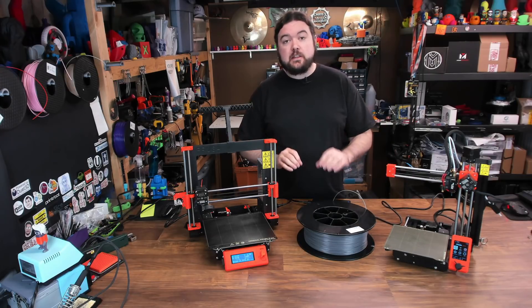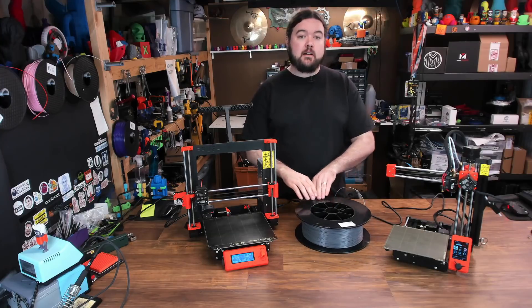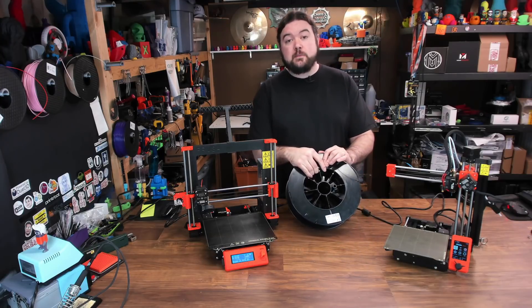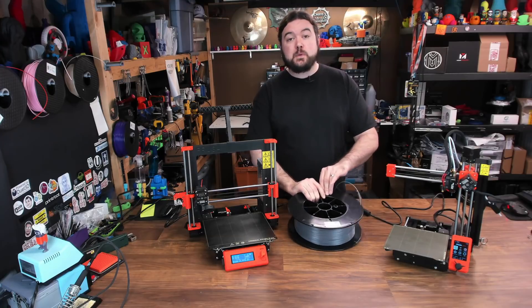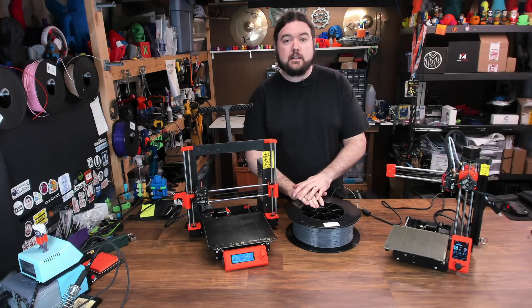Speaking of the filament, the first thing I need to do before we get started is take my giant filament spool of Jesse Printed Solid PLA and get it down to some spools that we can use on both machines. So let's do that now.